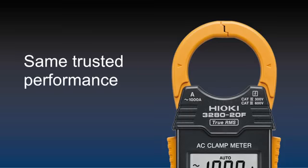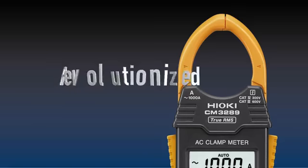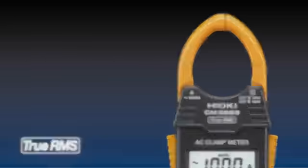The same trusted performance of the Hioki 3280-20F has been revolutionized. With the new AC clamp meter CM3289, you can now clamp cables in even more crowded conditions.